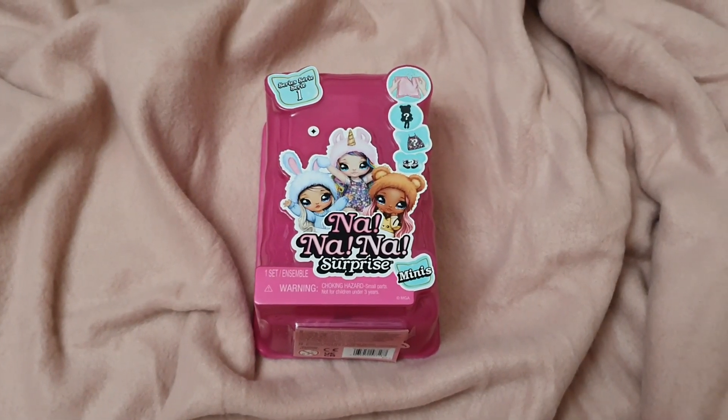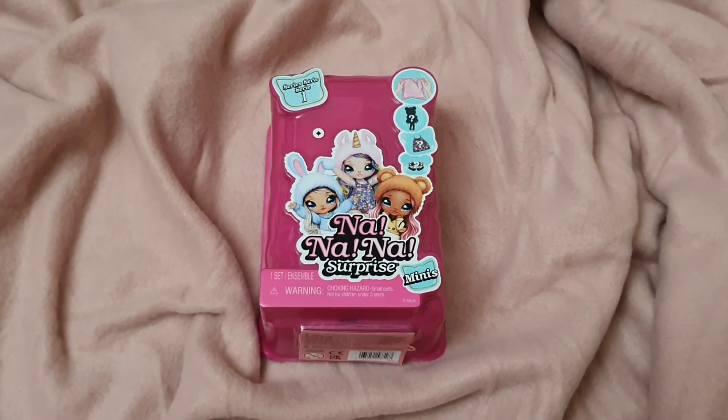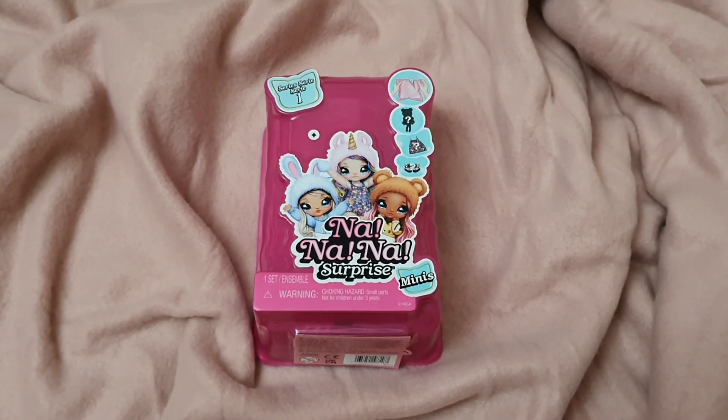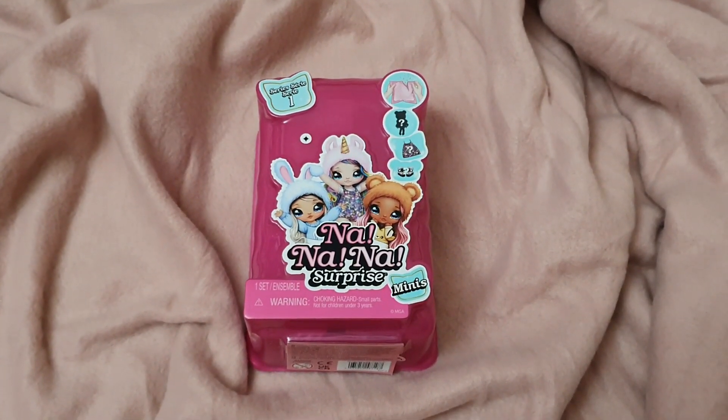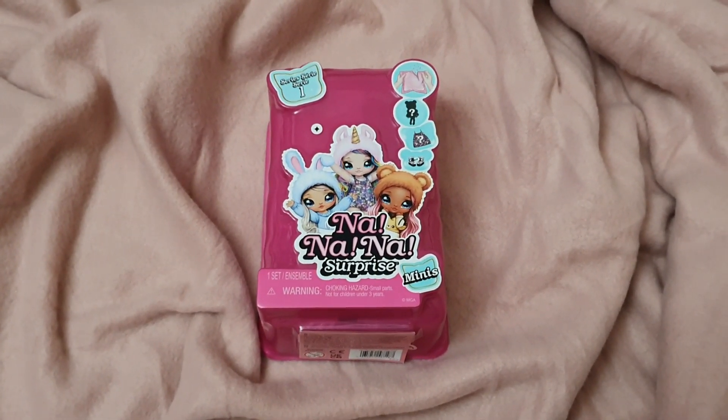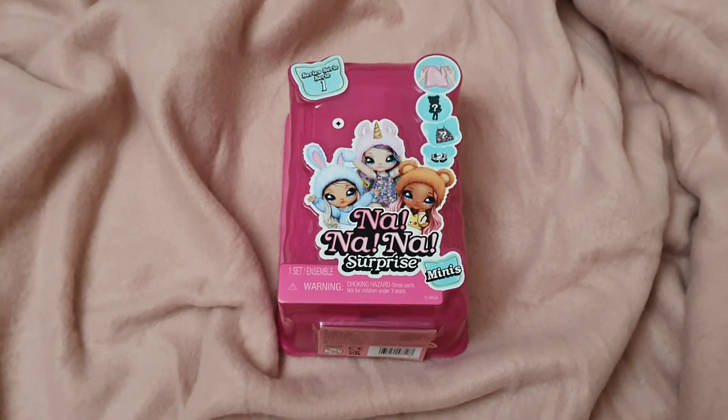Hello everyone, welcome or welcome back to Life of Wonders. My name is Polo and I love making videos of dolls, stories, and Disney collectibles. If you like this kind of content and you feel like supporting the channel, feel more than welcome to subscribe so you won't be missing out on any of my future videos.